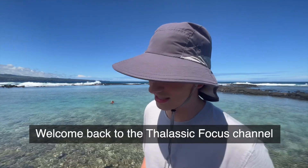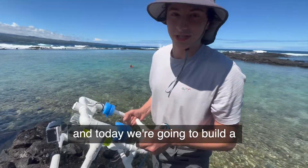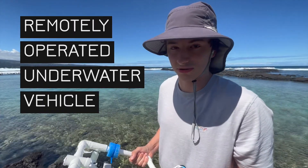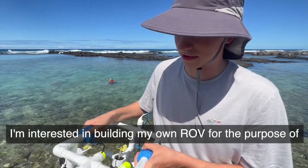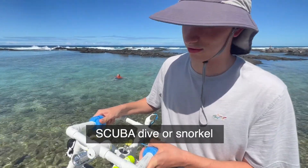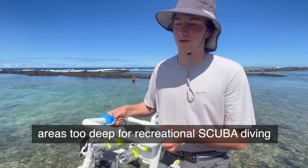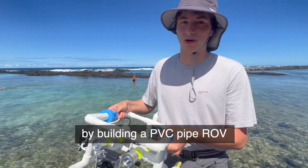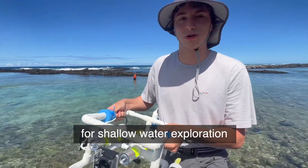Welcome back to the Thelastic Focus channel. My name is Quentin, and today we're going to build a remotely operated underwater vehicle, also called a ROV. I'm interested in building my own ROV for the purpose of recording marine life without the need to scuba dive or snorkel. I hope to eventually build an ROV that can explore areas too deep for recreational scuba diving, but for now we're going to start small by building a PVC pipe ROV for shallow water exploration.